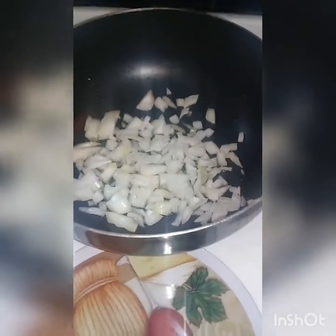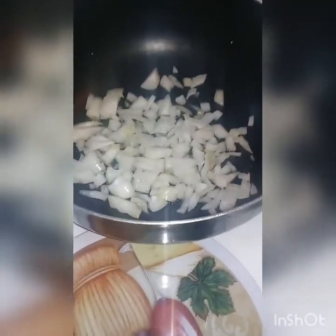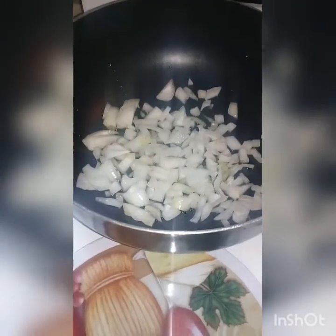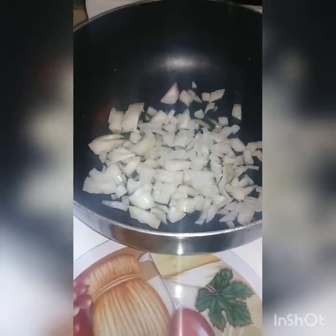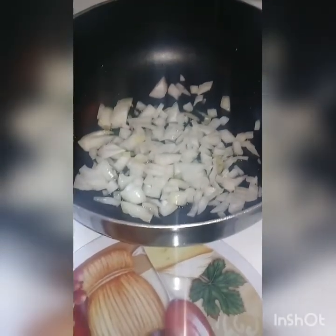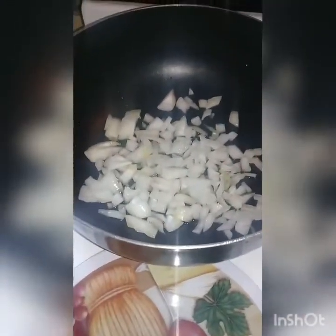While the meatballs are cooking in the oven, you want to start making your sauce, because sauce needs to cook long and slow for it to be really good. So you chop up one onion with some olive oil and tenderize it a little bit. I like to sauté this up beforehand.